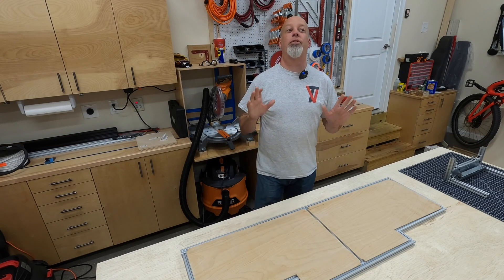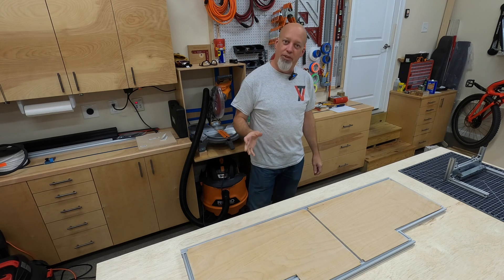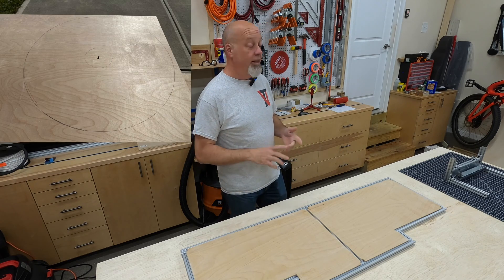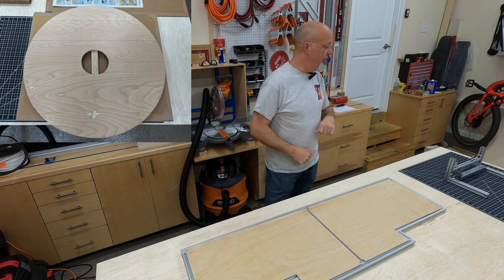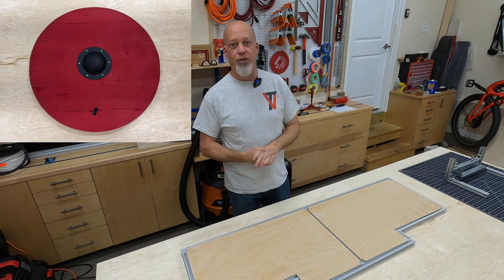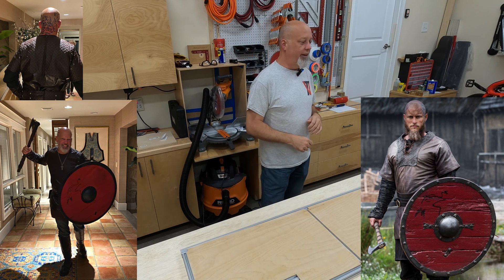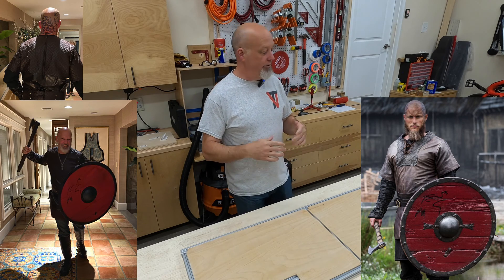Hey everyone, October was kind of a wild month. I know it's been a little bit since you saw me last, and I'm glad to be back. I was sick for a couple of weeks, so that kind of knocked me out for a while. Then Halloween was just last weekend or the weekend before, depends on when this video drops. I love Halloween — I've been working on a Viking costume for a long time, so I was Ragnar Lothbrok from Vikings on the History Channel, and I spent a little bit of time doing that instead of van work.